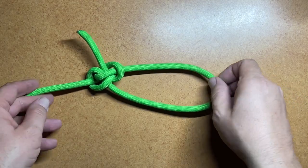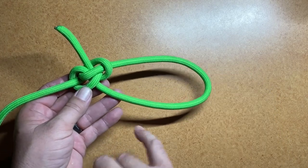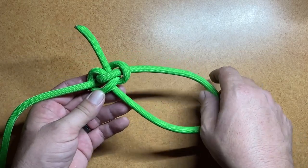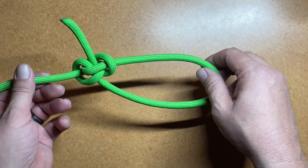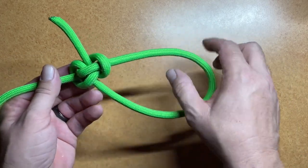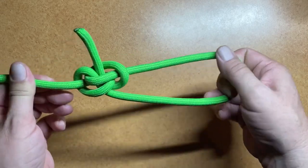Today we're going to be looking at the Zeppelin Loop Knot. This particular knot has several different characteristics that make it a very good knot. First of all, it forms a fixed loop knot wherein the working end is outside of the interior of the loop. And this one has the benefit of being extremely easy to untie after it's been loaded, because of the crossing bars that you have here. So even after it's seen a substantial amount of load, these are very easy to break over in order to begin to loosen that knot and get it untied.